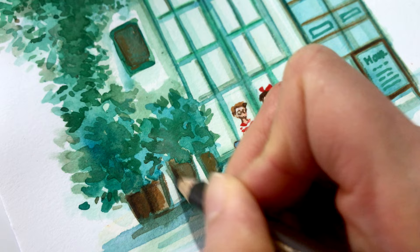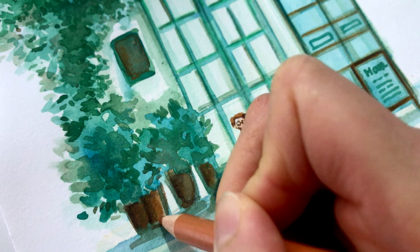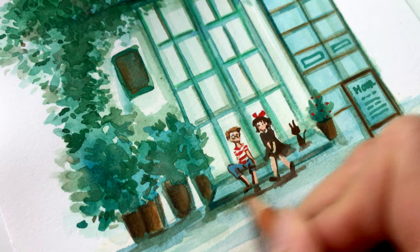For a lot of my gouache work, I like to add in details with oil pencils, such as the Artax Grey Oil Pencil by Faber-Castell. They are super creamy when you add on the colors — it just blends in so nicely and it feels so therapeutic to color with them.